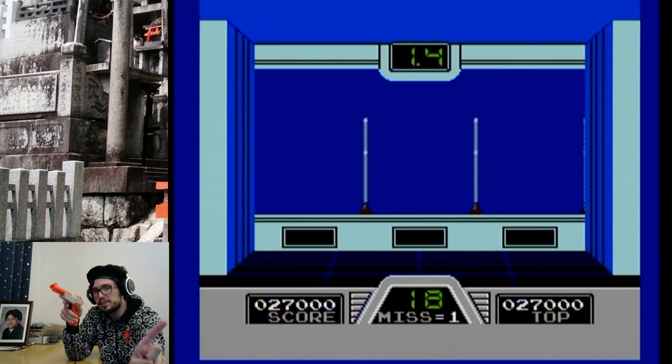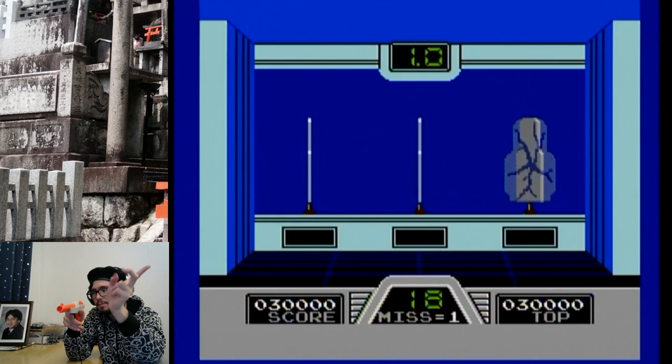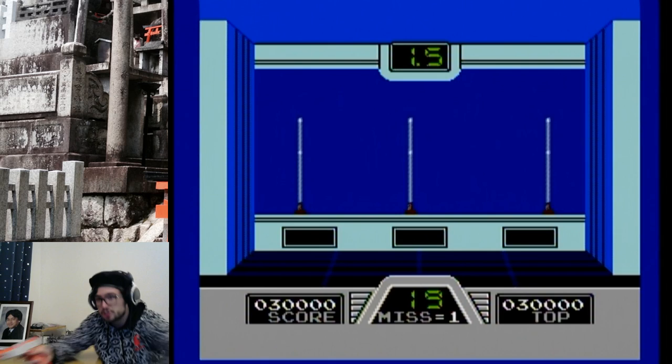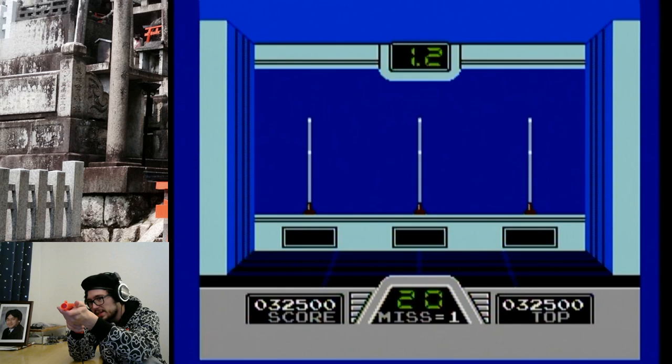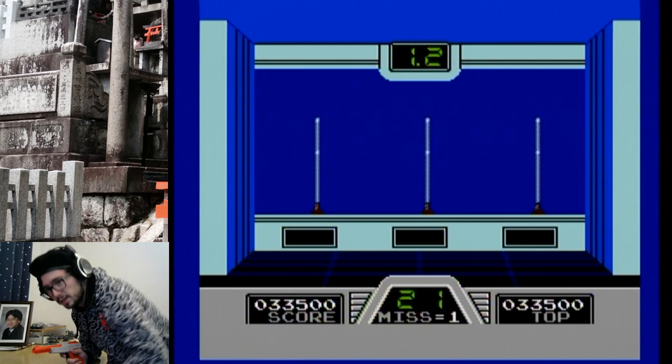My plan right now is to get through the first three zapper gun games. We already played Duck Hunt, although Wild Gunman was the first one to come out — Wild Gunman, then Duck Hunt, then Hogan's Alley. I decided to go with Duck Hunt because it is obviously the much more famous of the light gun games. However, Wild Gunman did have its time to shine in Back to the Future Part Two.